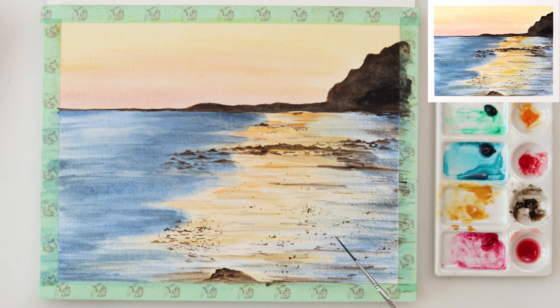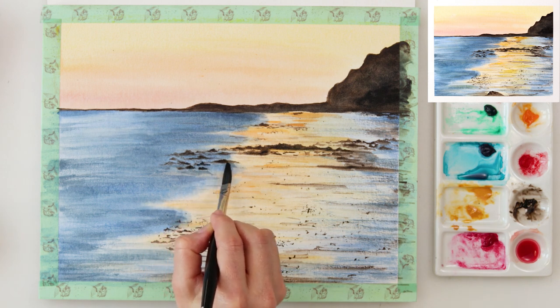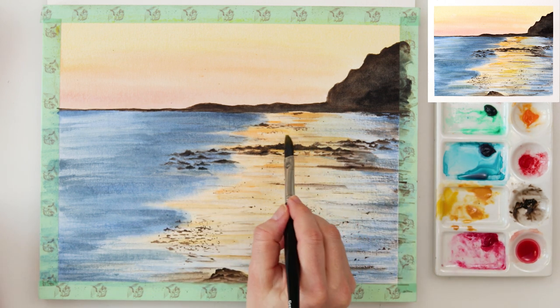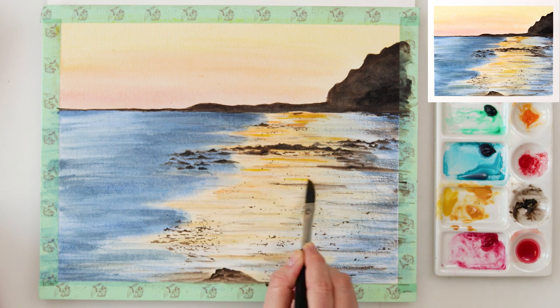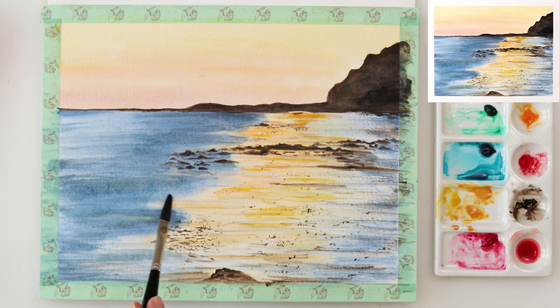Now I'll be adding a little bit more splatters with my script brush to add some more rocks. You know, all those little rocks I did on the beach you can actually do by sprinkling some paint — you don't have to paint them like I did. Right now I'm also adding a little bit more cadmium yellow medium to my reflection here and there to make it pop a little more, as it was quite flat.